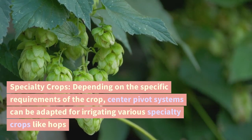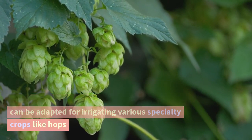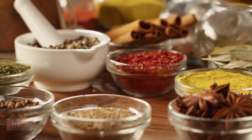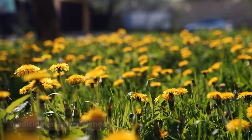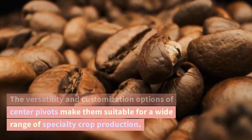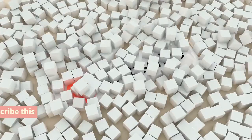Specialty crops. Depending on the specific requirements of the crop, center pivot systems can be adapted for irrigating various specialty crops like hops, tobacco, herbs, medicinal plants, and more. The versatility and customization options of center pivots make them suitable for a wide range of specialty crop production.